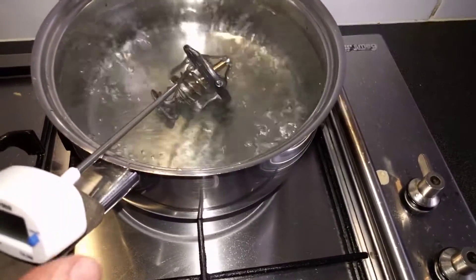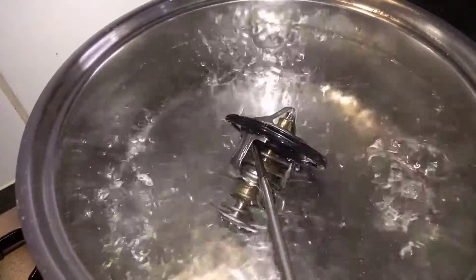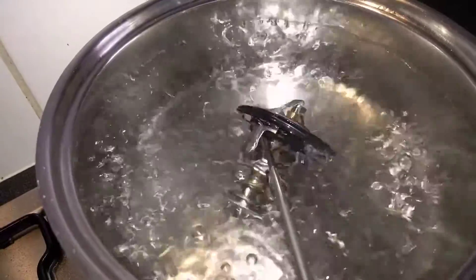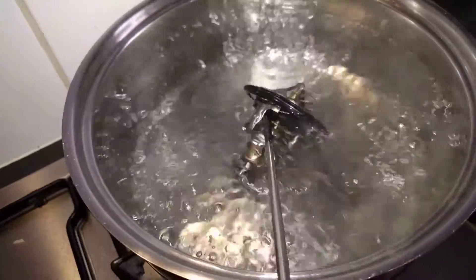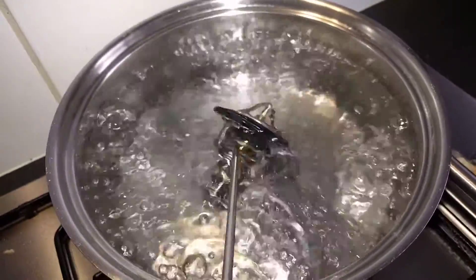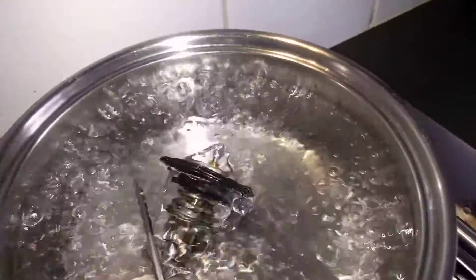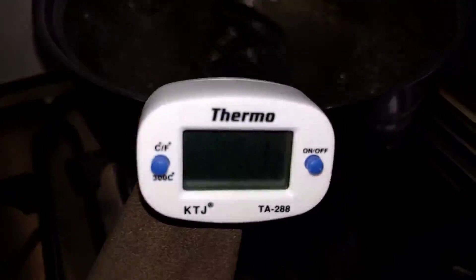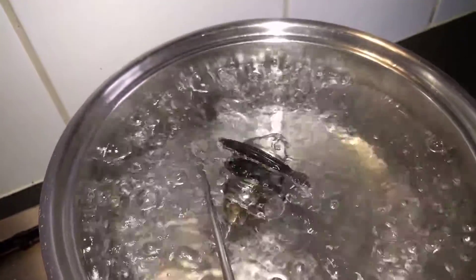Excuse the poor camera work. It appears to be opening much quicker. Let's see how far it opens though. 95, 96, 98.